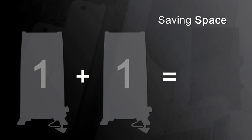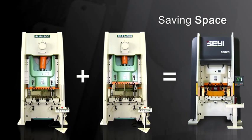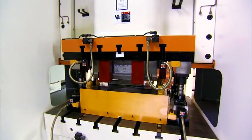You can perform forging, drawing, blanking and many other operations all in a single press, reducing the number of presses you require and saving valuable workshop space while increasing your production capacity and flexibility.